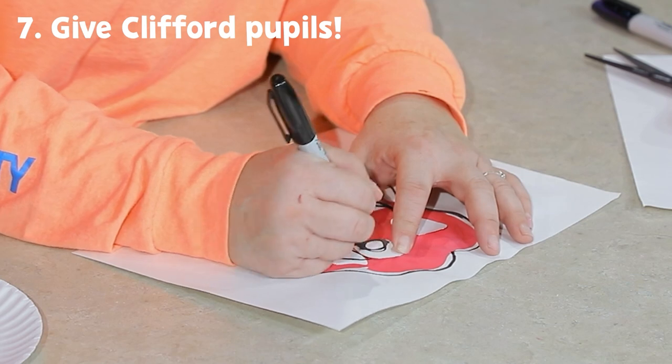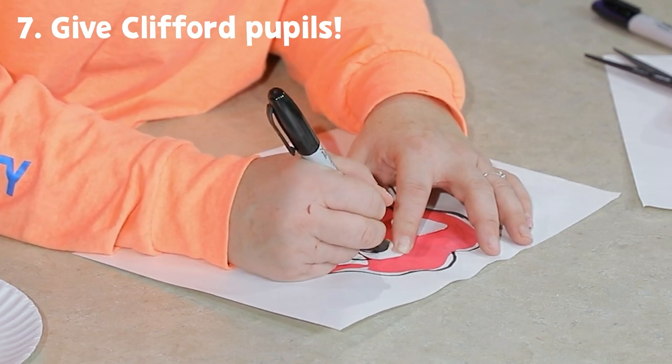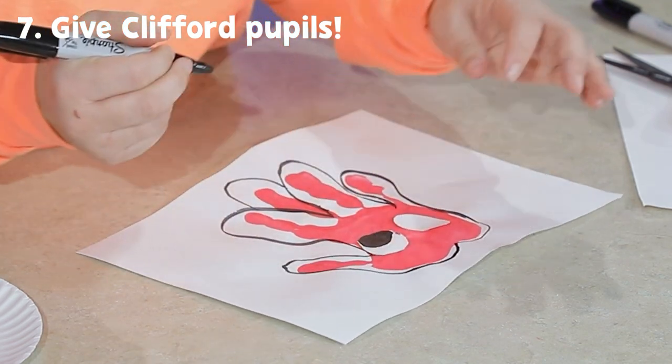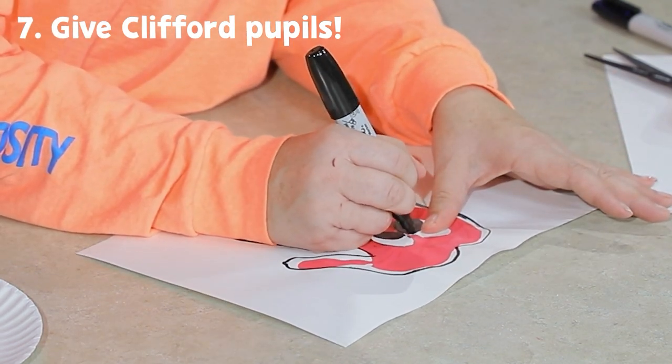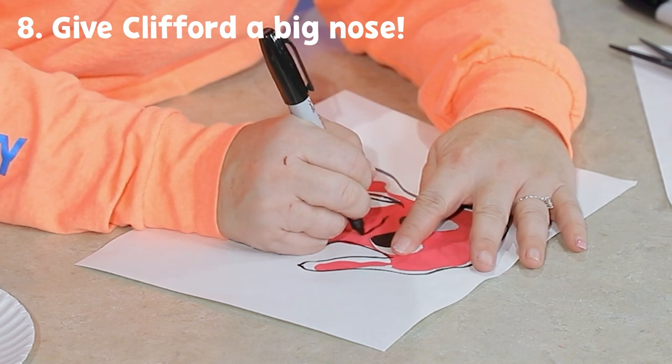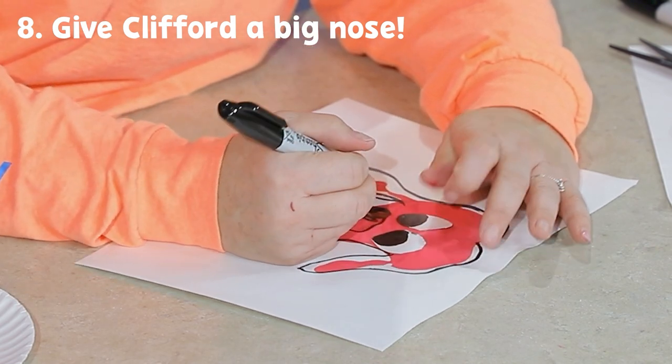For his eyes, we need to draw some big black pupils. And then the last thing we need to do is put his big black nose, right in the middle.